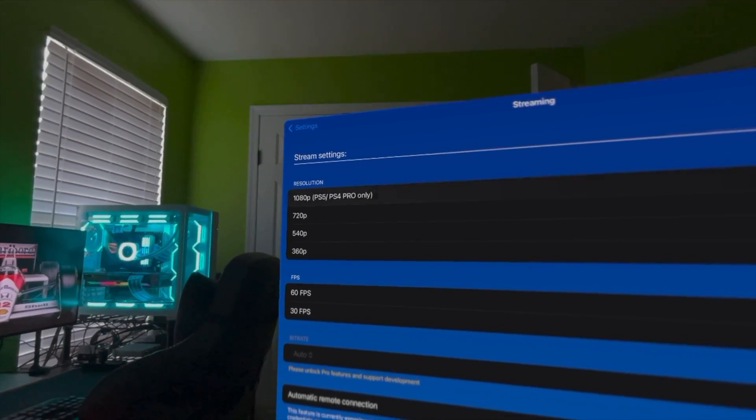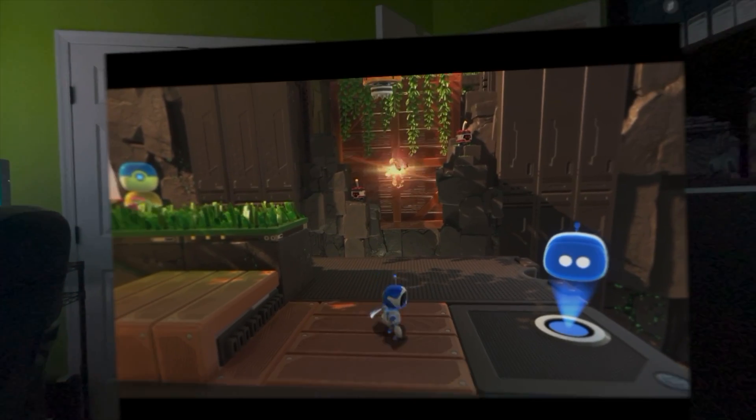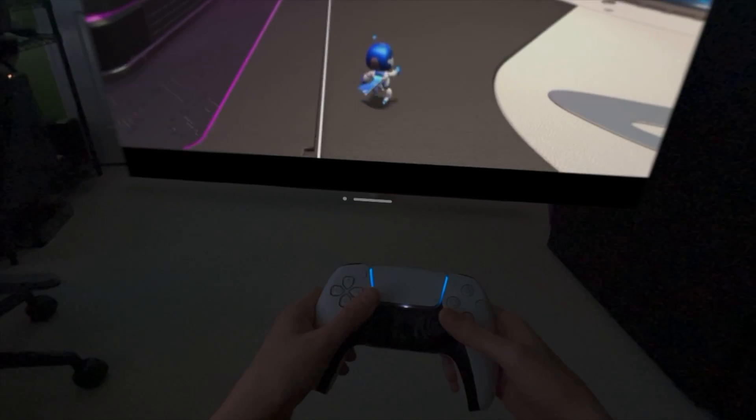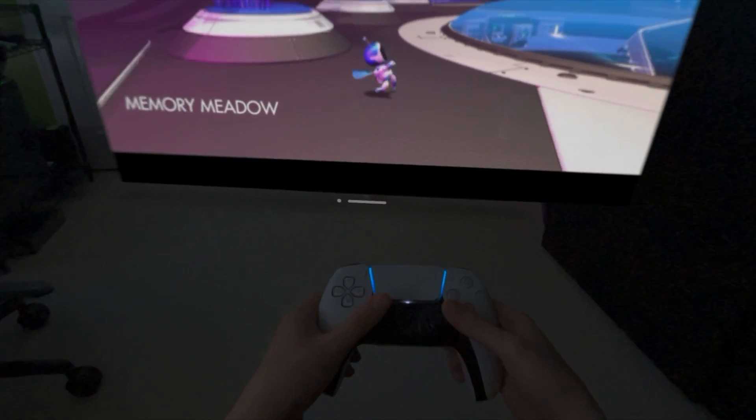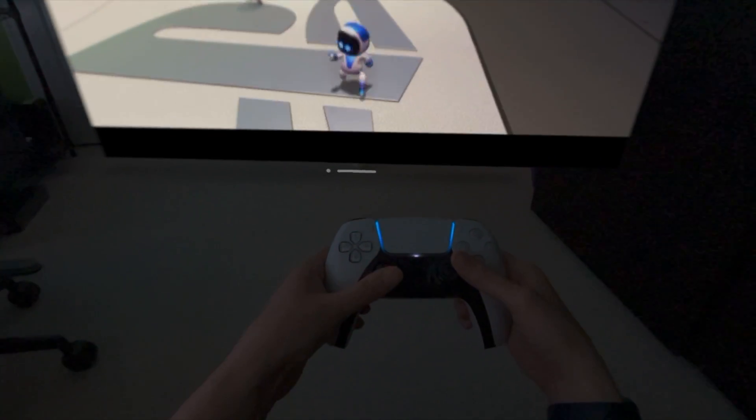The PS5 only supports streaming up to 1080p, but the beautiful Sony micro-OLED displays on the Vision Pro make things look amazing. There's also support for third-party controllers and mobile data connections. We just connected our DualShock controller to the Apple Vision Pro and it worked great. And the best part is the app is free.